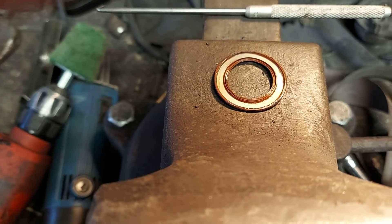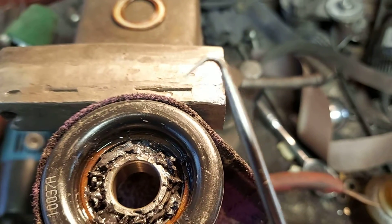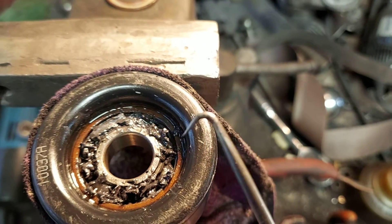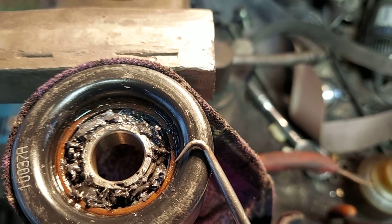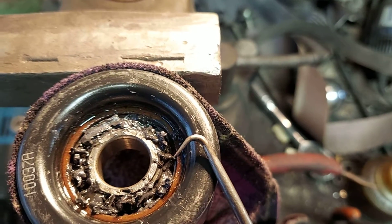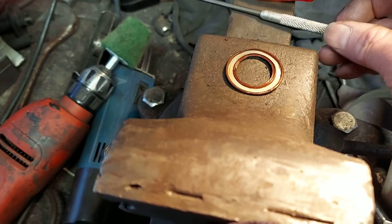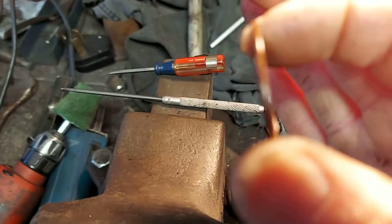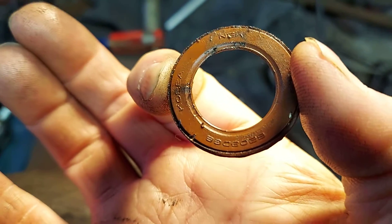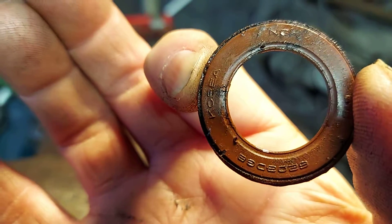With a screwdriver, this grease seal is small, dainty, and easily destroyed, so be very careful — gingerly take it out. I use a pick hook to get it out. Take your time; go lightly to the edge of it and get under it. It's going to bend a little, but don't yank it out or it's destroyed. They're not replaceable — I can't find them anywhere. That's all that seal is right there.